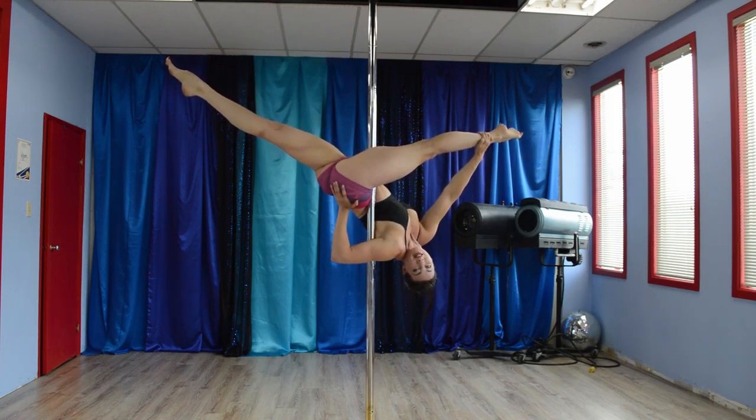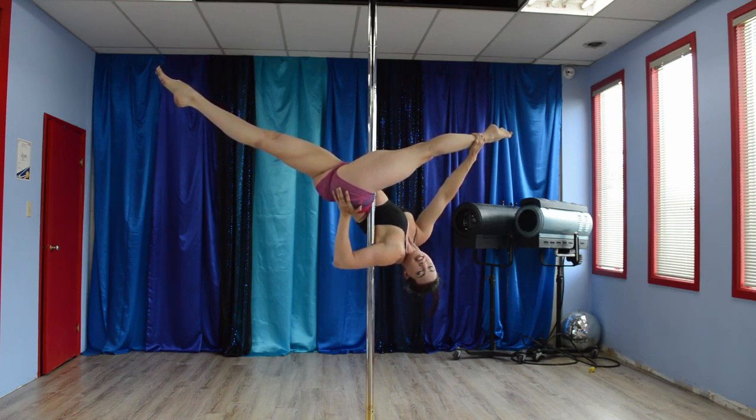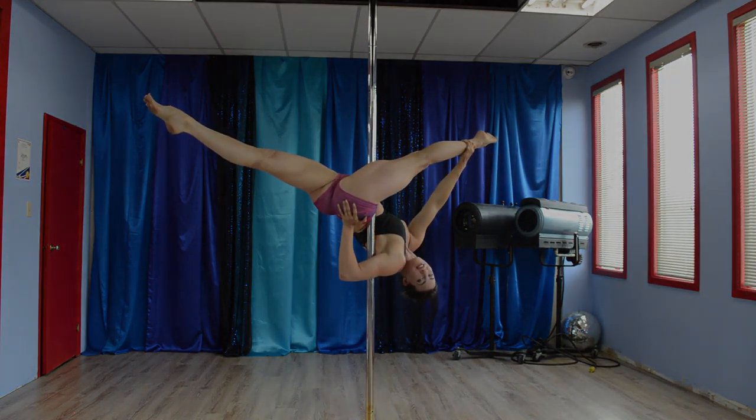You are in jade split. Key points here: I have an arch in my back which is helping me to keep my balance up here. Also, I'm using that glute down there, pressing really hard to get the best split I can possibly get. And there you have it — jade split.